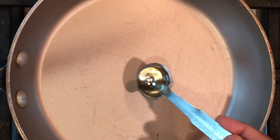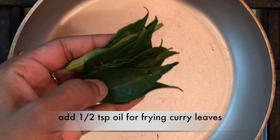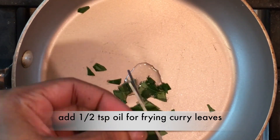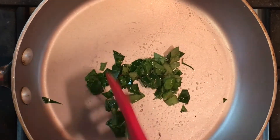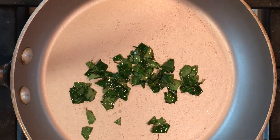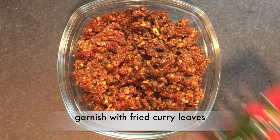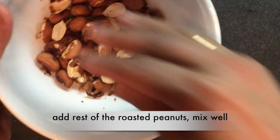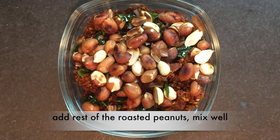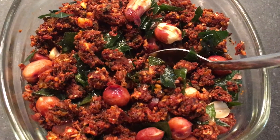This next step is optional. Heat the pan and add half a teaspoon of oil for frying curry leaves. Garnish with the fried curry leaves. Now add the rest of the roasted peanuts and mix well. Hope you enjoyed the oil-free healthy bitterguard powder. Thanks for watching.